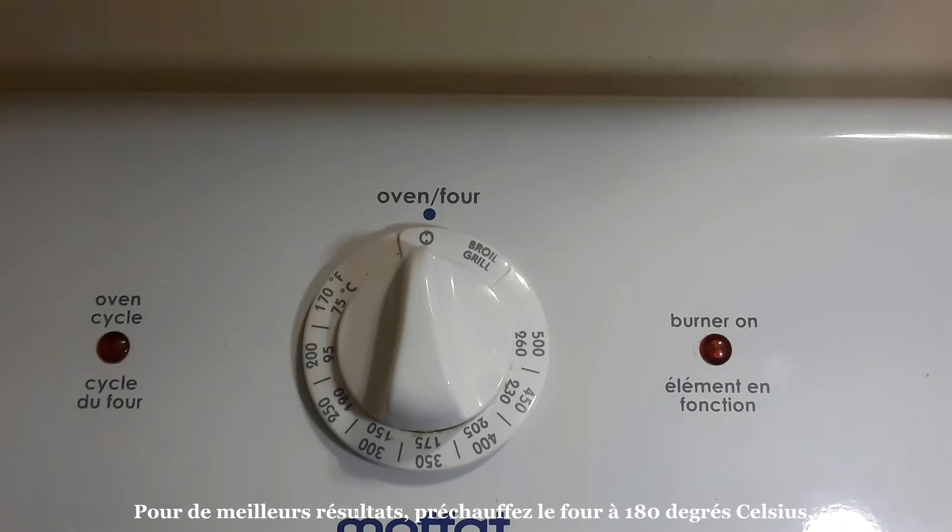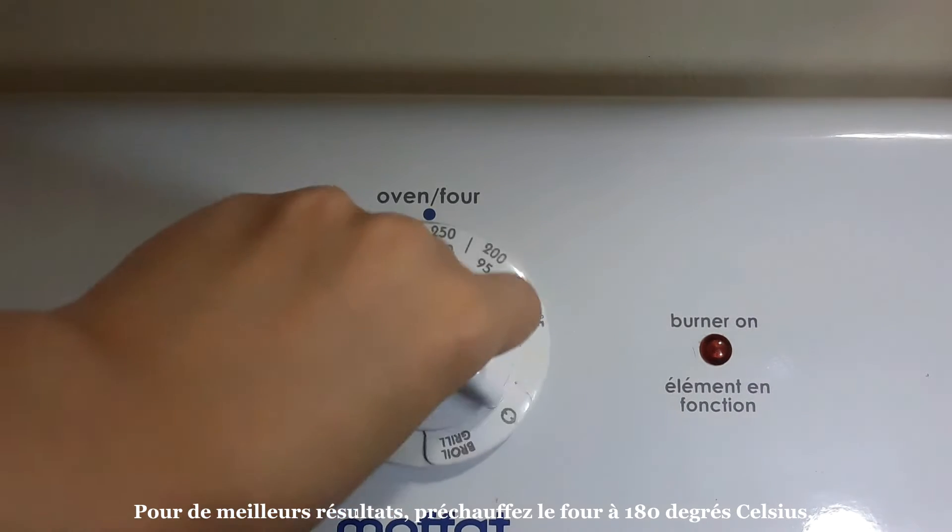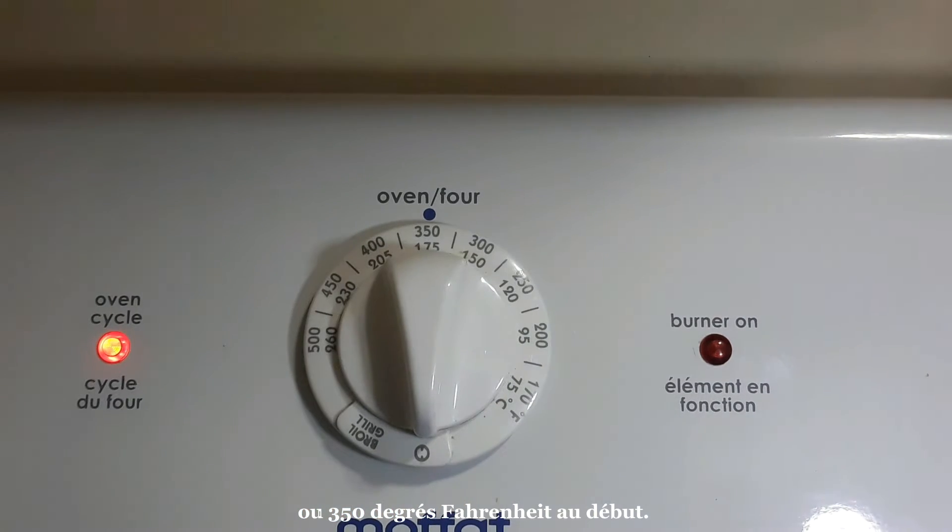For best results, preheat the oven to 180 degrees Celsius or 350 degrees Fahrenheit at the beginning.